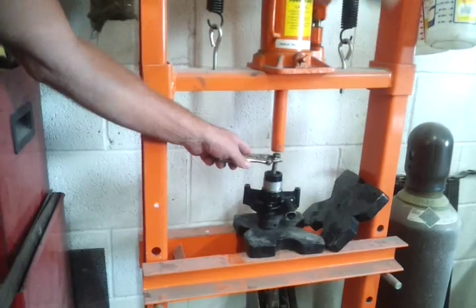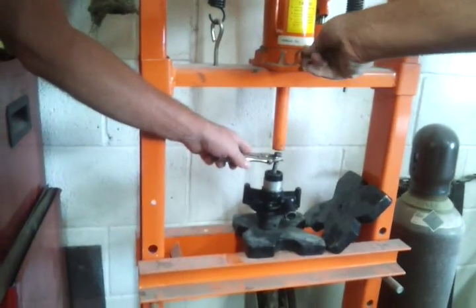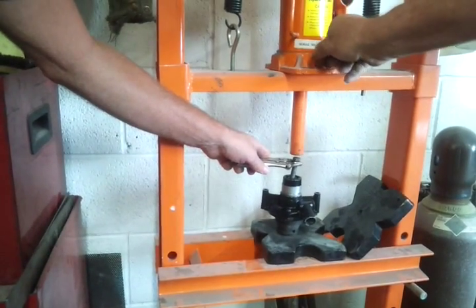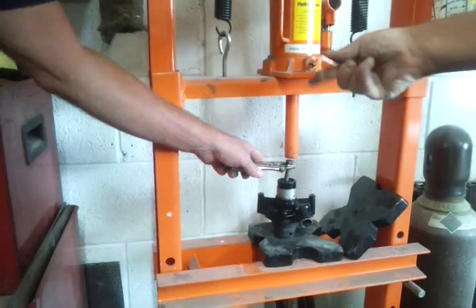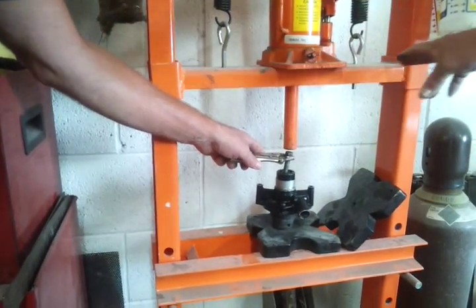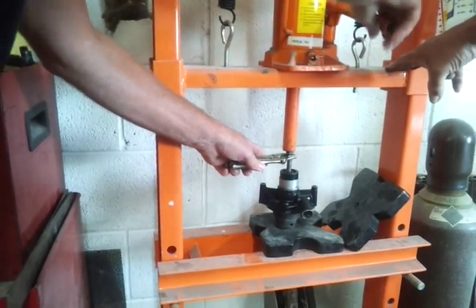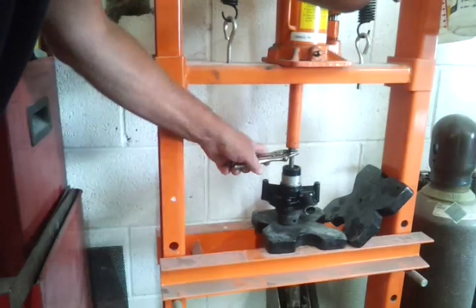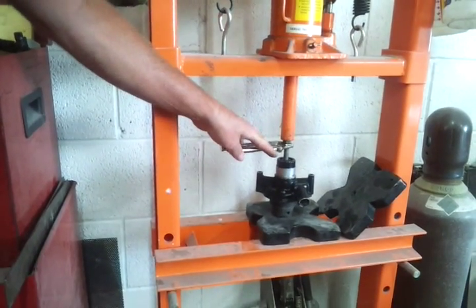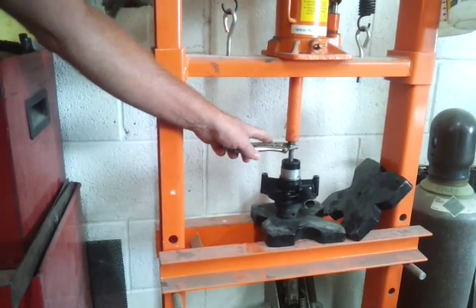I'll go ahead and get over there where you can reach it. You're a bit crooked too. Tighten a little bit. My question is if people need to be careful of that seal on the top or not. No, you're replacing it.